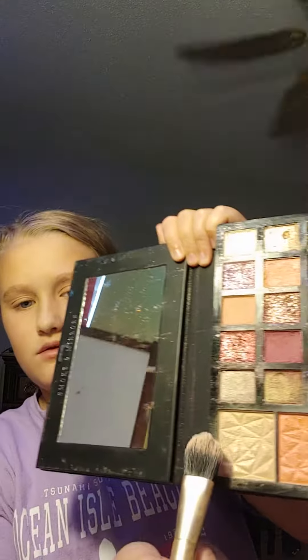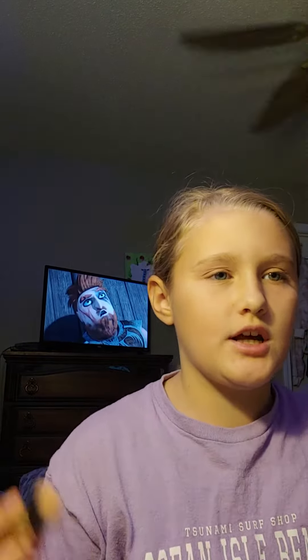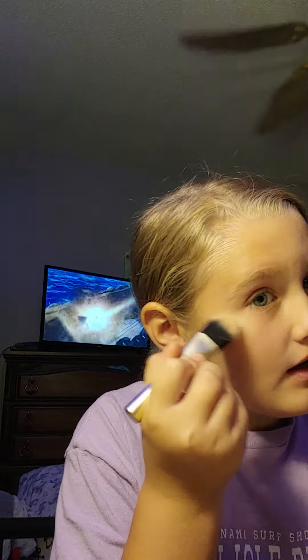Now that I have all my blush on, I'm going to do my highlighter first instead of the bronzer. If you don't know where to put highlighter, I'll show you — it goes in about four different spots. Right here on the cheekbones — both sides — then a little bit on your nose, and a little bit on your lip. That's where your highlighter goes.